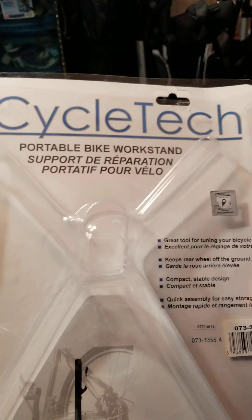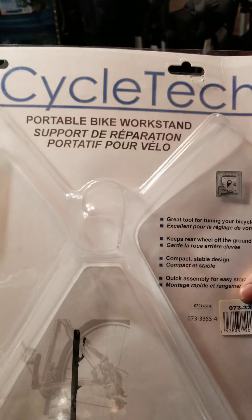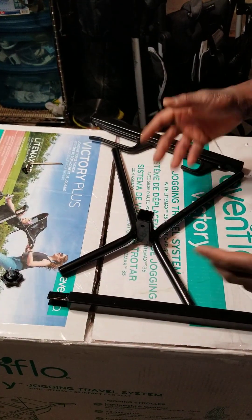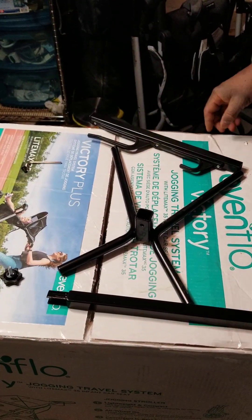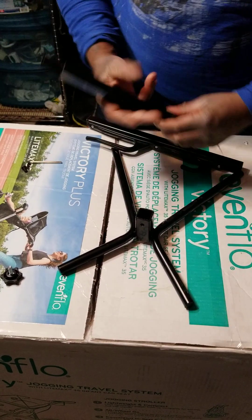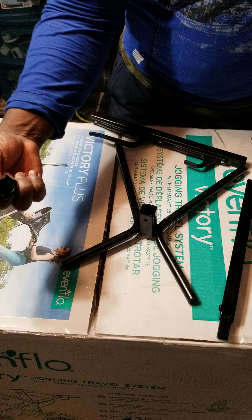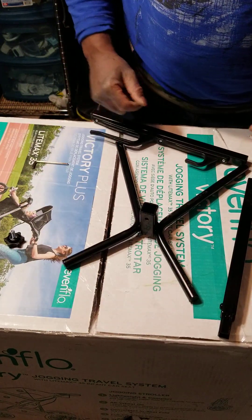Assembly and testing the portable bike work stand by CycleTech. It comes with three pieces: one screw, an Allen key, and another screw to tighten up.